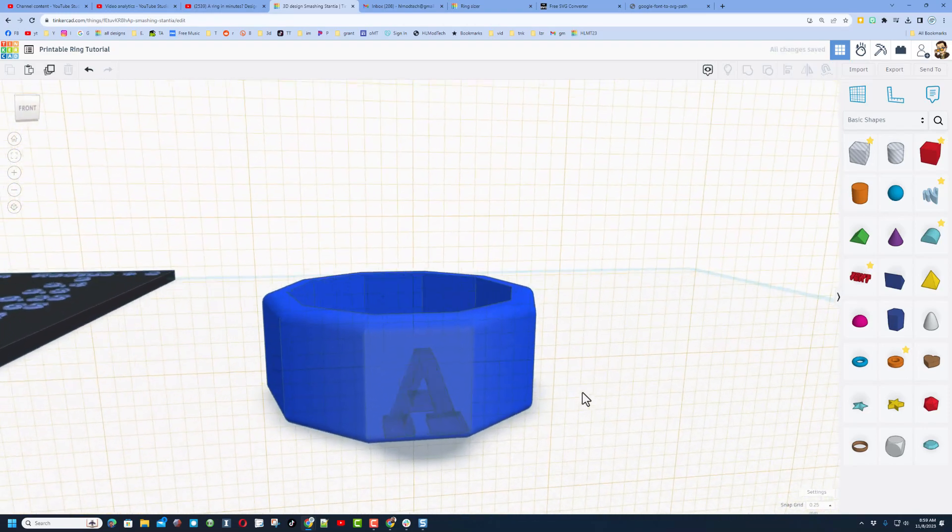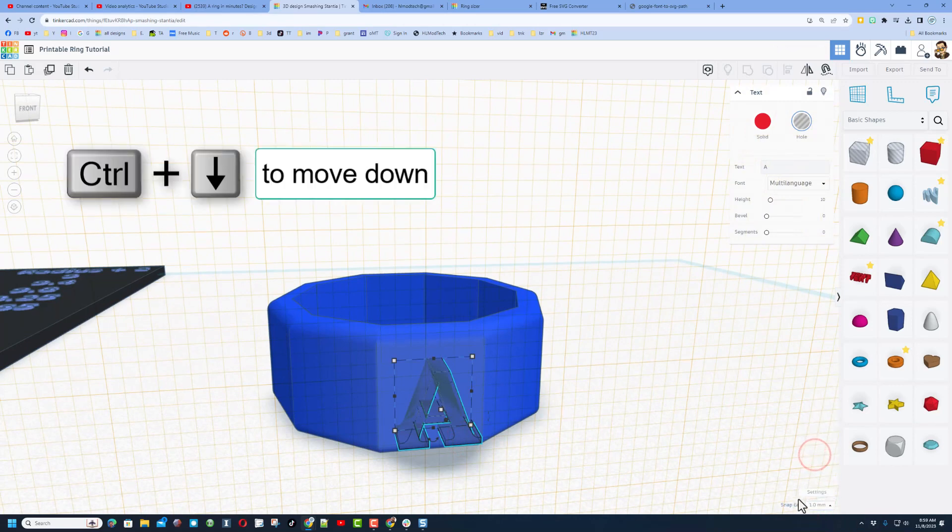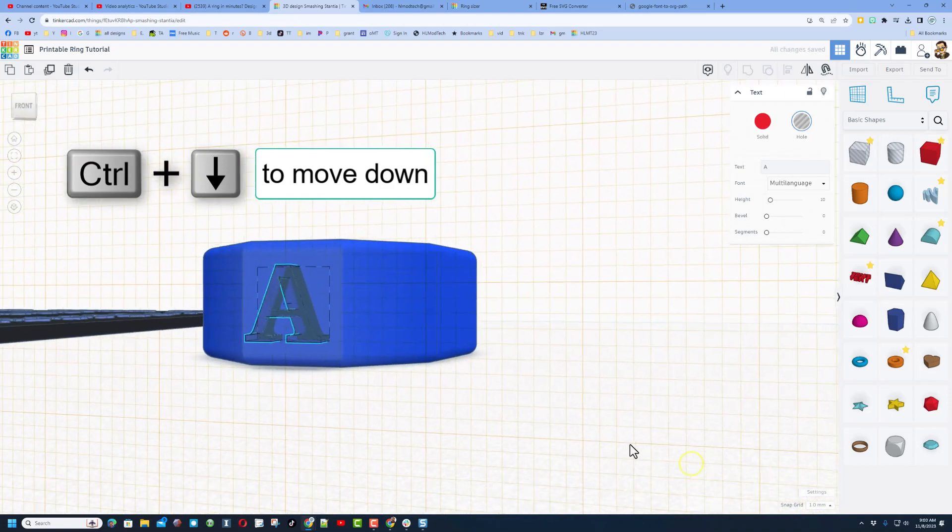If we want to make sure it's perfect up and down, select them all, do L for align and position it just like that. Now we're going to push it in with the work plane by doing control down arrow. I'm going to set it to 1 millimeter and do control down so it sinks in an entire millimeter.